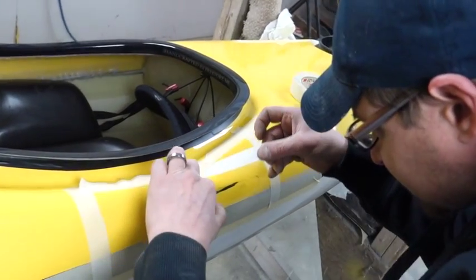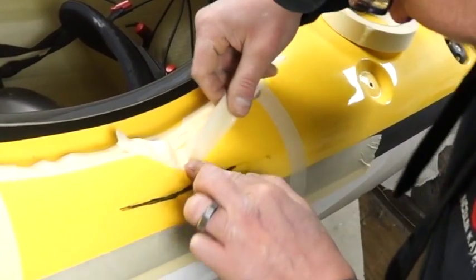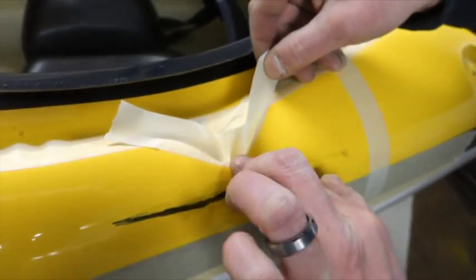I know that I don't want to sand beyond where this curve is. So I can take my masking tape — a little trick with masking tape. If you bend it into itself, you can make a turn. The trick is to get it to turn up on itself, and masking tape will bend.